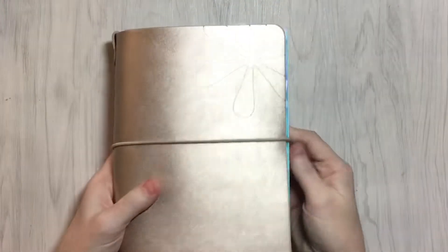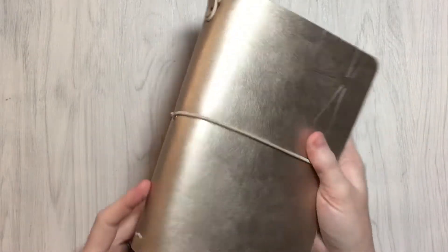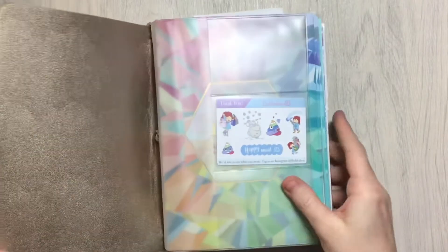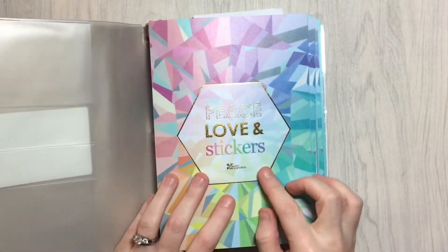This is an Erin Condren — I don't even know what they call them — petite folio, folio planner or something. Their take of a traveler's notebook. It's got elastics and an elastic band. This is, I think, the rose gold color. I don't even remember what color I got. But what is inside is their sticker folios.